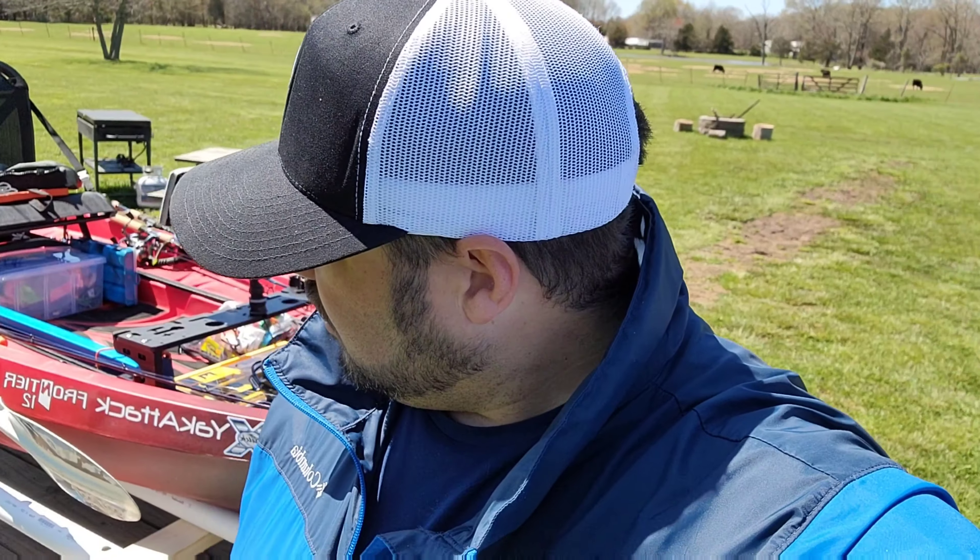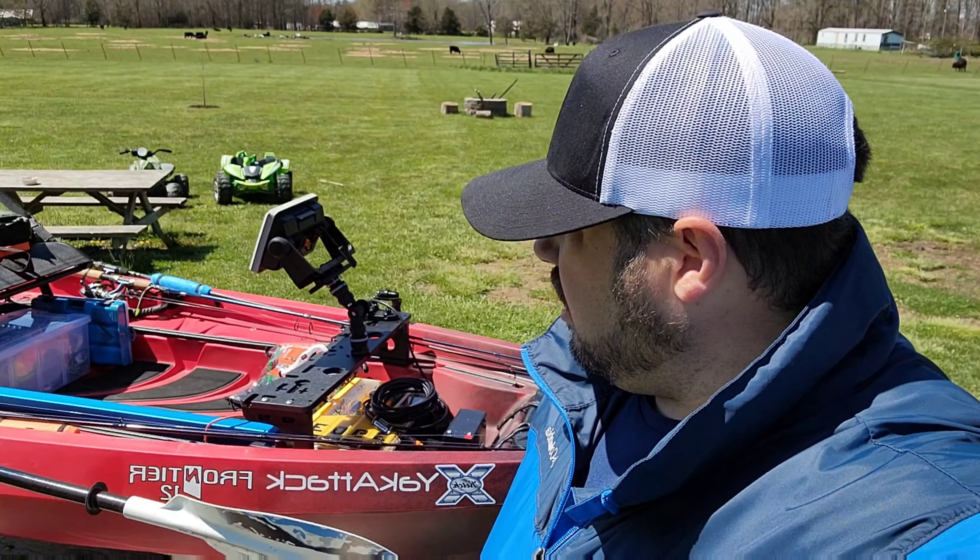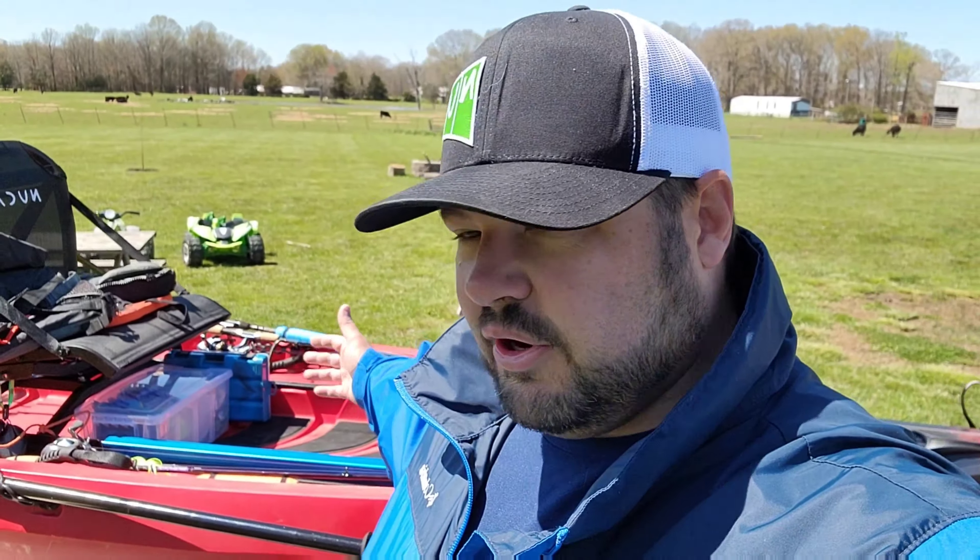We are here in White Pine, Tennessee, currently visiting some in-laws for Easter weekend. But the wifey was gracious enough to allow me to go ahead and go out fishing tomorrow and do my thing.